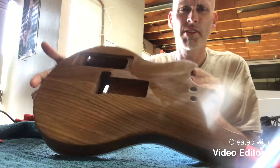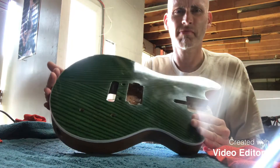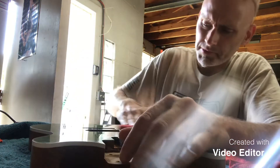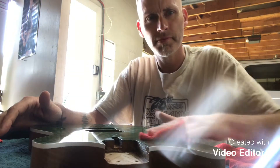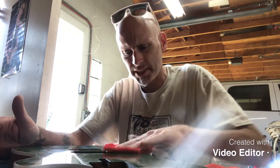It's shaping up. Nice day today — yesterday was nearly a hundred, today it's in the seventies, so it's a good day to get out in the shop and do things.